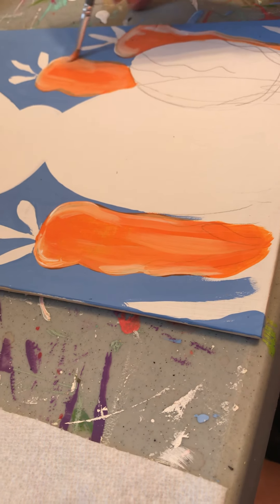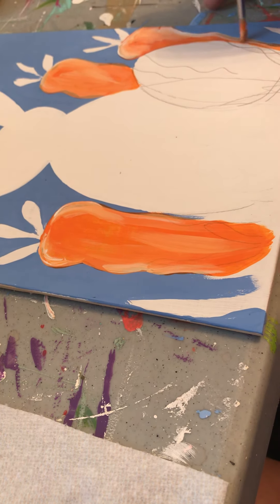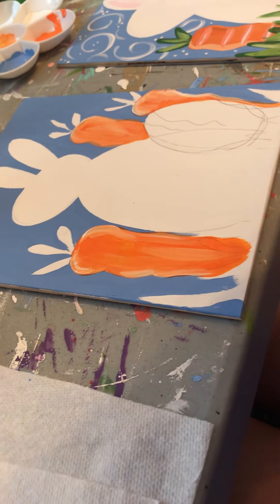I'm going to pause the video and let this dry, then go back over my carrots with probably another coat — maybe two — depending on how good of coverage I've gotten. We'll be back in just a minute.